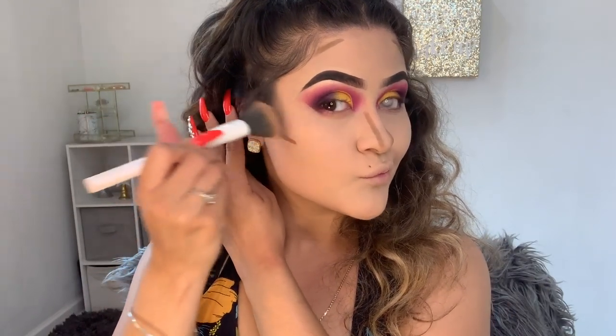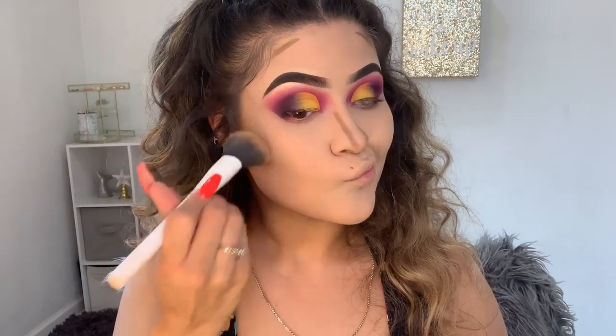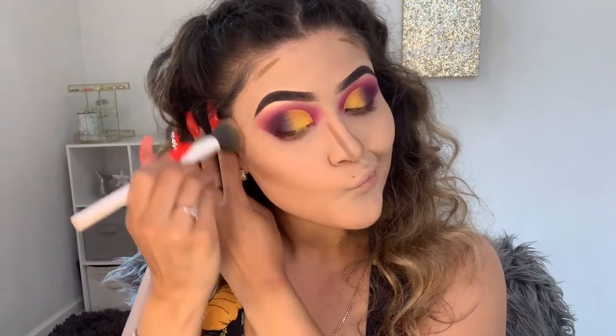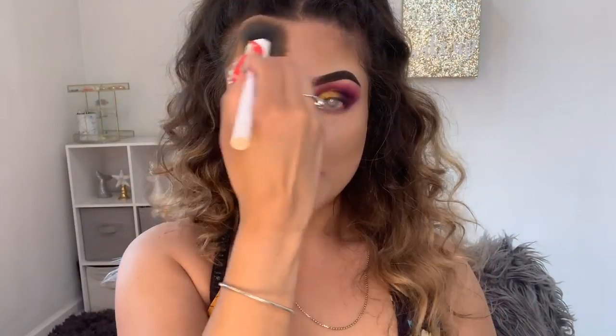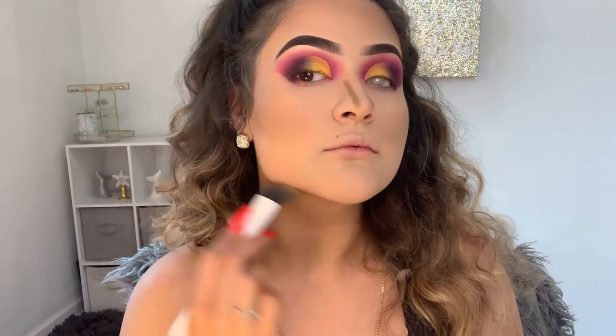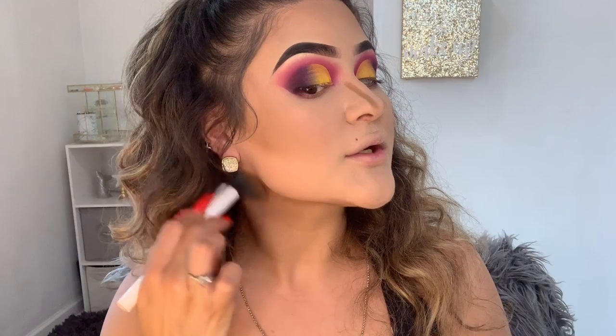I pat it in first. I'm working with this concealer — you want to work a little fast because it does dry up pretty quickly. The reason why I do my contour first and then the highlight is because if you get too messy with the contour, you can always clean it up with the highlight. So when you blend this part, make sure to bring it all the way back here where this bone is, just so you can make it more sharp.